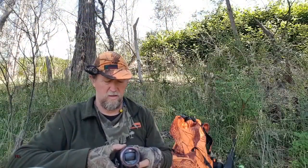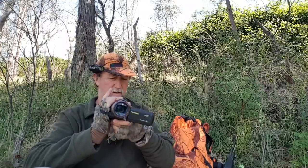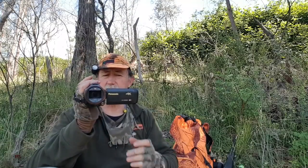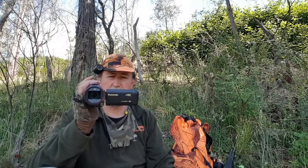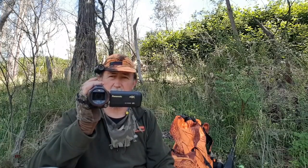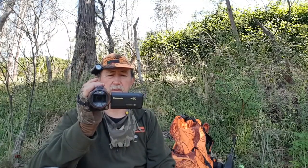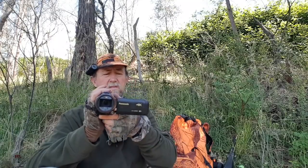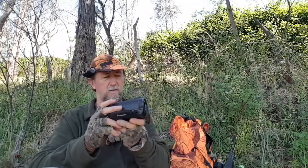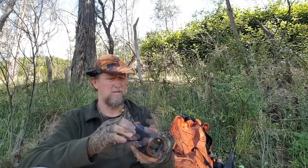Another thing I use is the 4K Panasonic — this is what I do all the recording on. It's a great camera, it's the second Panasonic I've had. I just run it with the SD card now — easy, you just remove it with your footage rather than using the hard drive. It's a decent size but it's always in my left pocket when I hunt. Very handy to have it in your pocket so you can get it out fairly quickly.